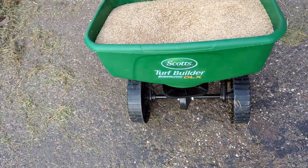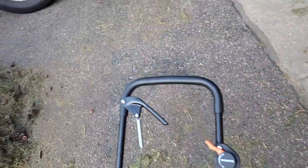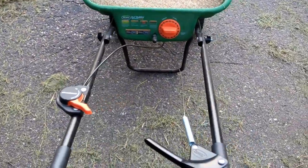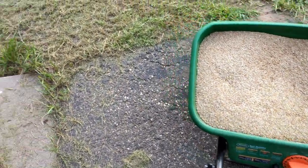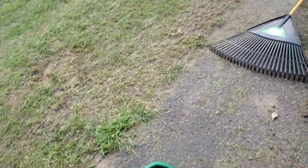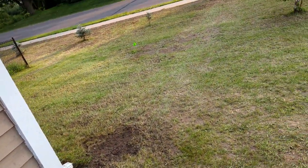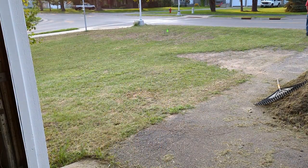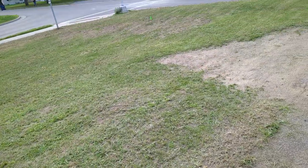I got all the seed in the hopper and now it's time to lay it down. The bag was supposed to say exactly what spreader setting to use for my Scotts DLX spreader, but it didn't. Since 20 pounds is going to cover the entire area, I just set it on four and kept going over the area until I had the entire hopper laid down.